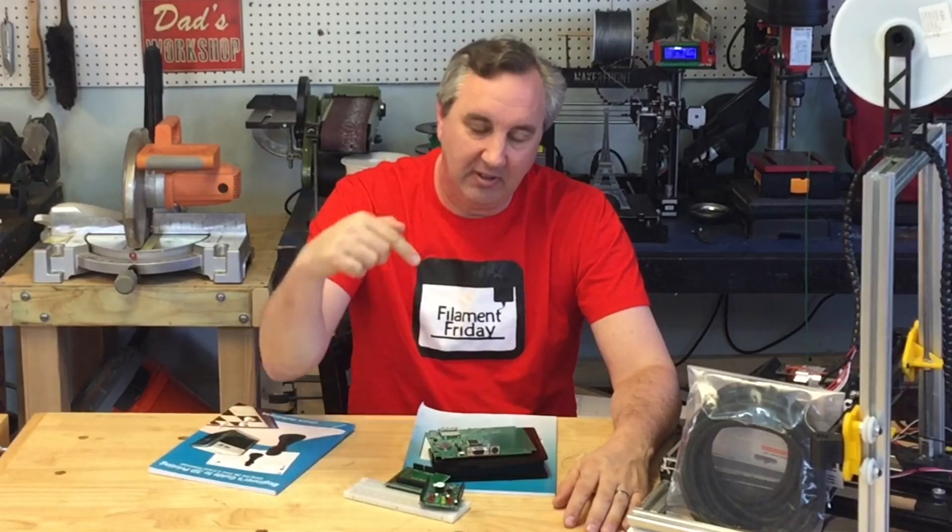Anyway, that's my two cents on the Olo. What do you guys think? Leave it in the comments below. See you on Filament Friday.